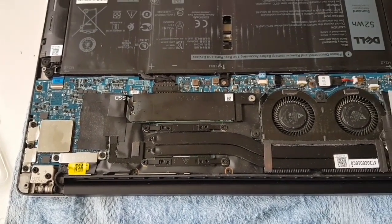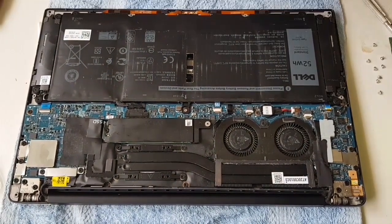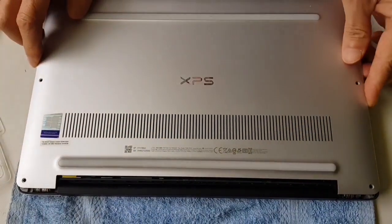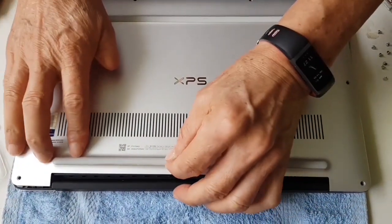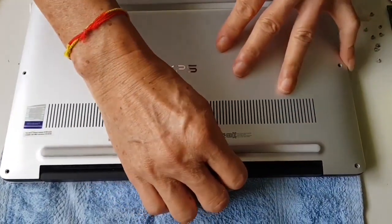Be careful not to over-tighten. Now slot this back — remember there are catches behind, so it should sit in and then slide it back in.